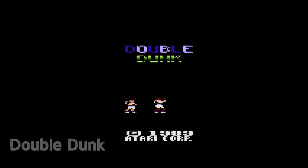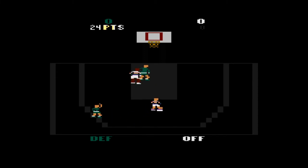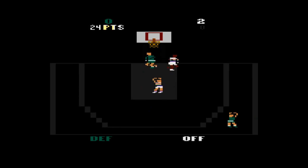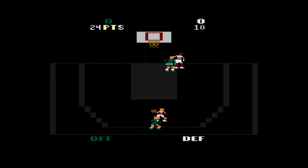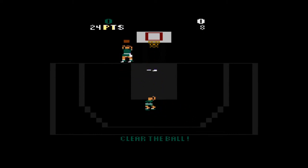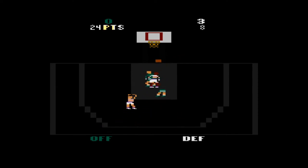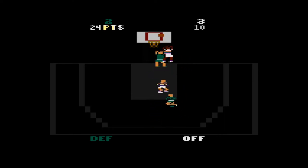Double Dunk is a two-on-two basketball game, but NBA Jam this is not. It controls okay but when players get into close proximity it can be confusing which is your player and which is the opponent. You pass the ball and shoot at the basket, but after a short time you'll feel like you've seen it all. There are options for game length, scoring targets, and rules around ball possession and fouls, which add some variety. It's okay for short plays but works mostly as filler.